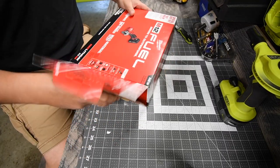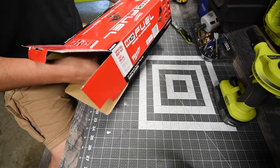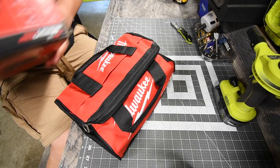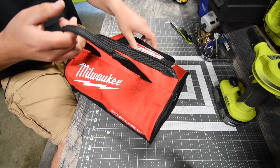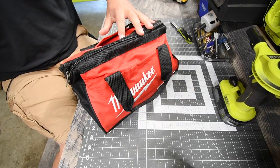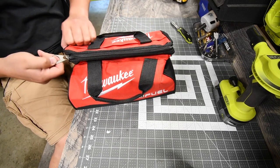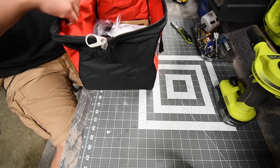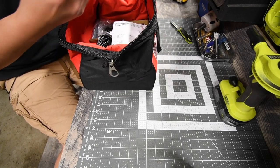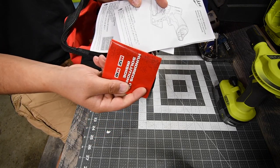I did want a fuel bag and now I have one. The fuel bags are a bit bigger and nicer than the older non-fuel ones. After removing the bag, the box is empty and goes to recycling. Of course you get instructions for the tool and also their catalog.